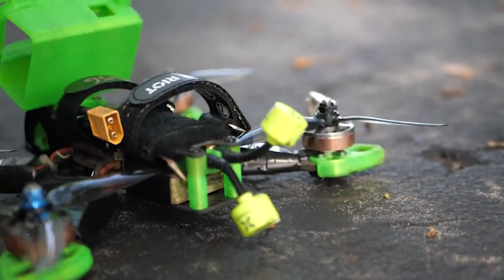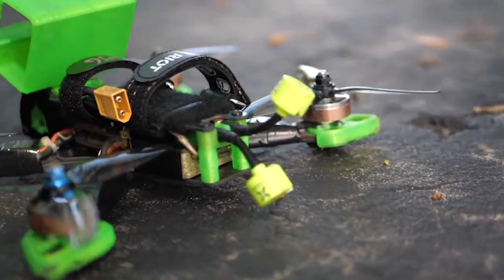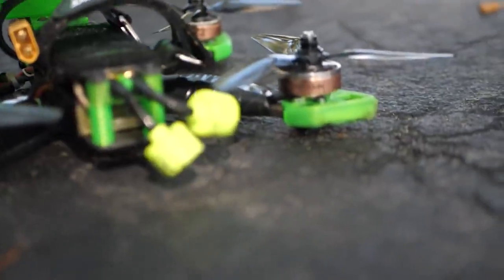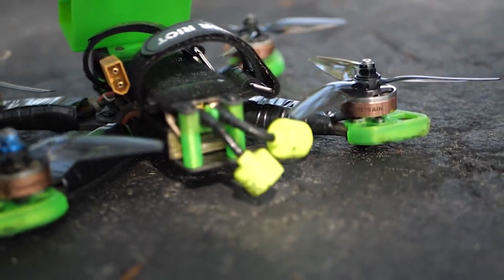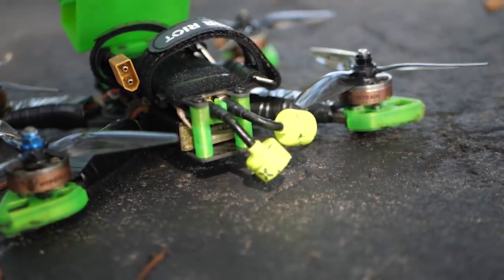You want to make sure that the SMA mount is not going to take the impact. So something that you can do is mount the antenna on the underside of one of the pieces of carbon fiber and secure it with zip ties, tape, double-sided tape, whatever, and have the flexible stem sticking out so that in a crash, the flexing is focused on that stem, which is meant to bend.